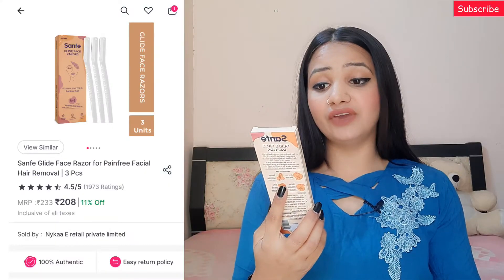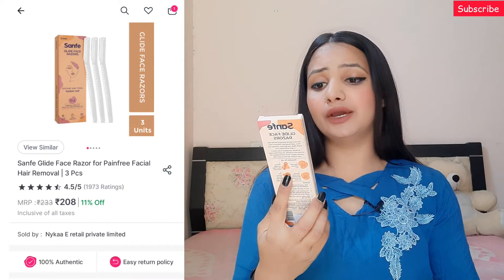Starting with the very first product — the Sanfay Glide Face Razors for painless hair removal. These are their razors, and I first heard about face razors on Instagram through this same brand. Mostly, face razors were not so hyped before this brand introduced them.